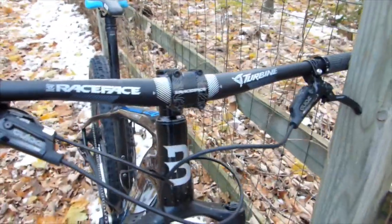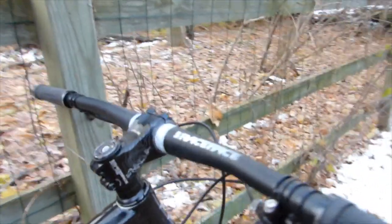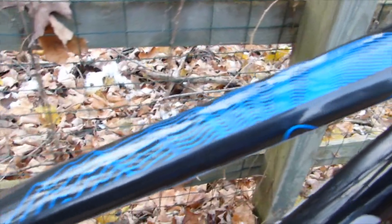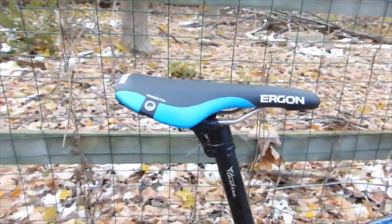It really feels nice, light, and fast. It has Race Face components throughout, some nice graphics with little topo lines, and an Ergon seat, which I'm not familiar with.